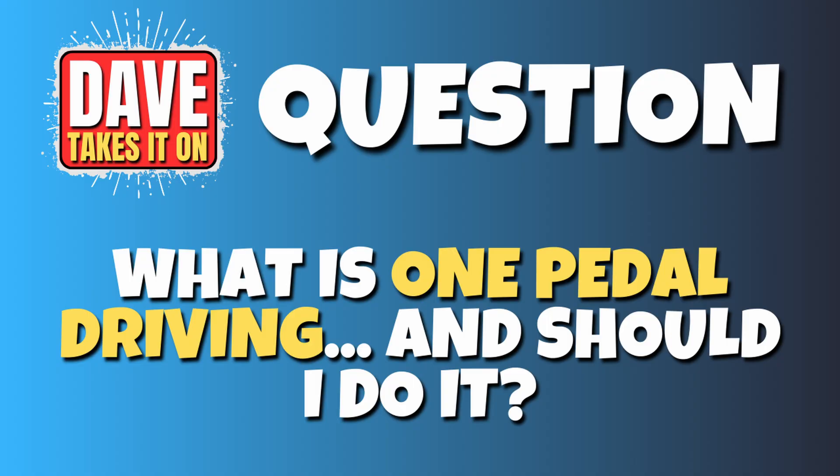I get asked: what is one-pedal driving and do you recommend it? Without a doubt. Let me explain. With a petrol or diesel car, if you want to slow down, you normally just apply the brakes. You have disc pads that squeeze the discs, slowing them down — it produces heat and some brake dust in the process.